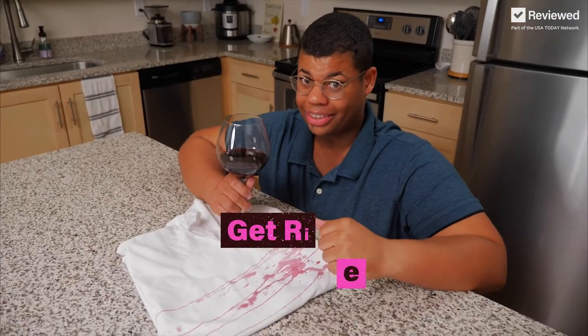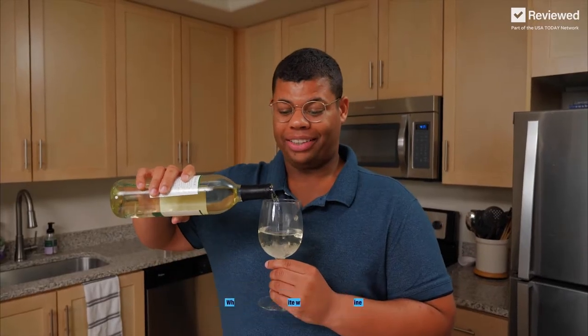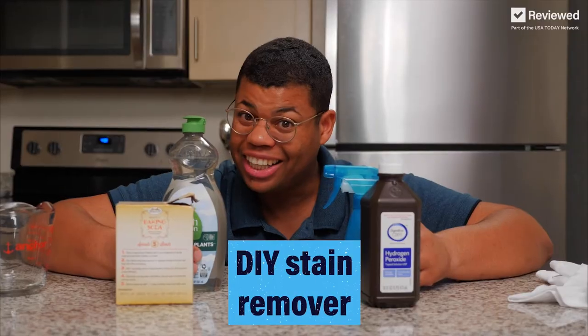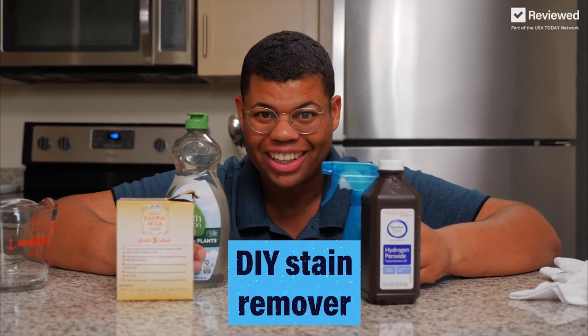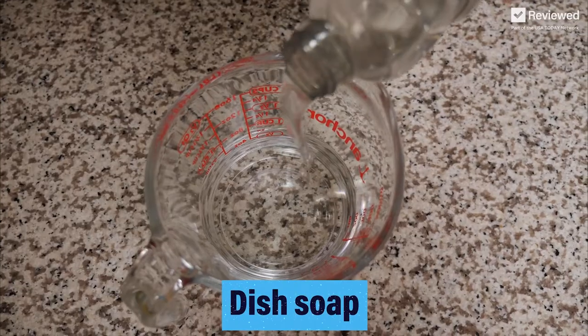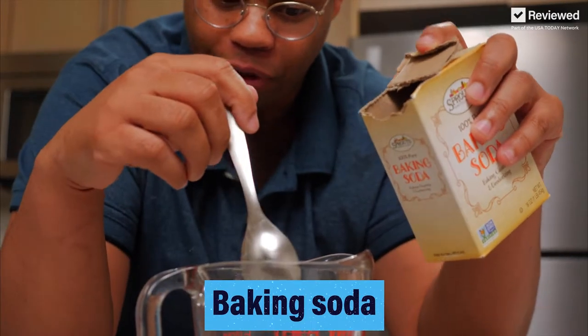Guess we have another problem to solve. Here's how to get rid of red wine stains. All you need is white wine — just drink it and forget about that red wine stain. Just kidding. White wine is not the solution. Instead, let's make our own DIY stain remover. Add hydrogen peroxide, next some dish soap, baking soda of course, and mix those three ingredients together.